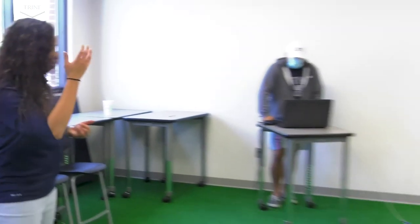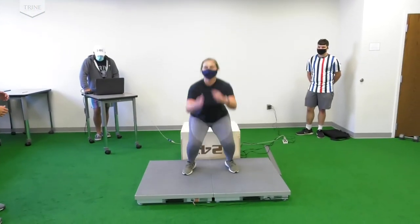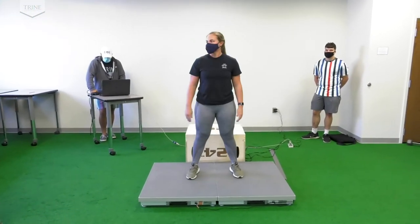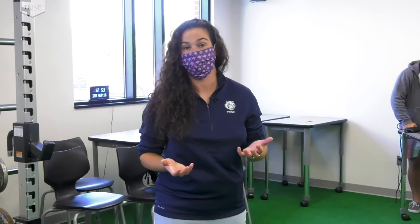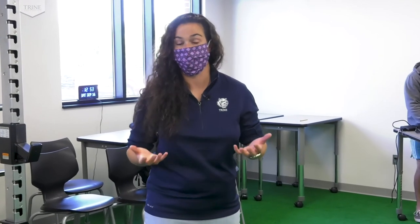Another type of movement that we can analyze. We have lots of different counter movement jumps that we could analyze. Simply, a common term is a squat jump — where Shay will squat and then jump into the air and then land as softly as she can. Whenever you're ready, Shay. Excellent. Another example of a movement that we can use to analyze different variables that are occurring in the body.